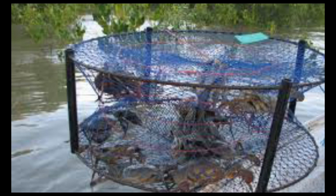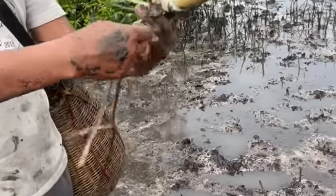Gather your equipment. You will need a crab pot or trap, a bait bag, a rope or line, and a scoop net. Crab pots or traps can be purchased at sporting goods stores or online.